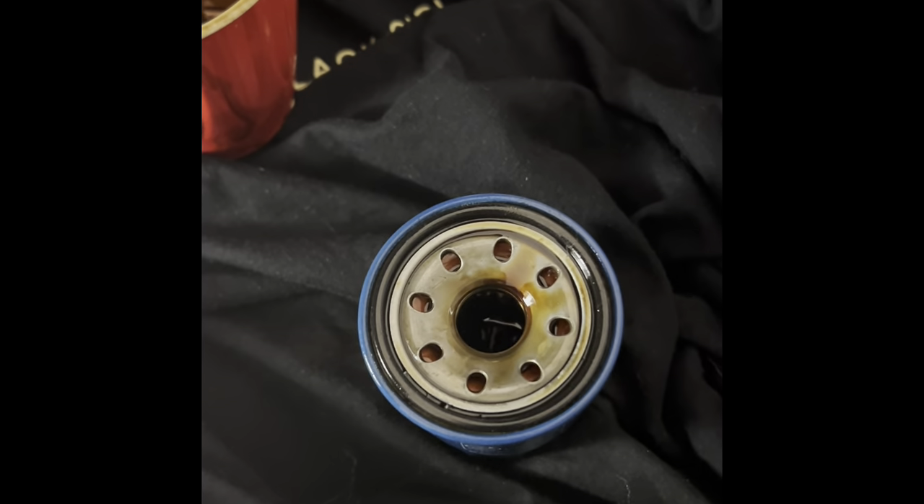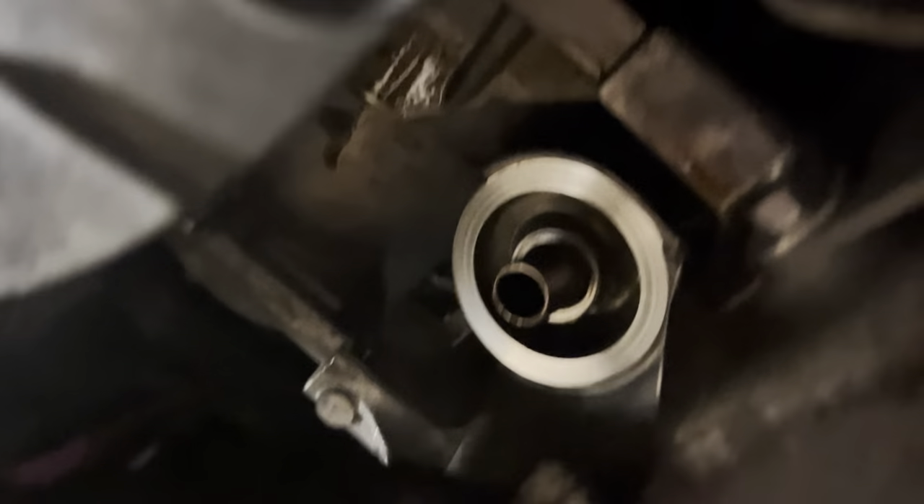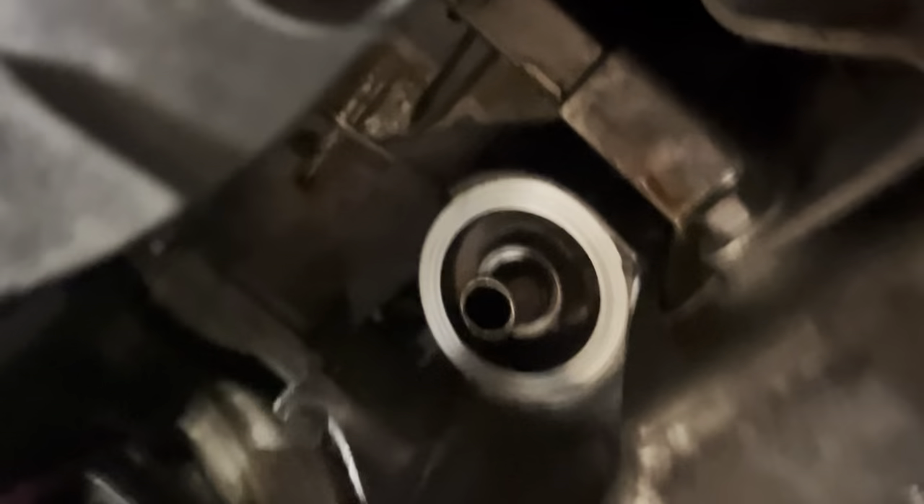Stay tuned — I will pull it apart and show you guys the difference. This part is quite important: you always want to use a clean, non-lint type of rag or wipe to clean the area where the filter goes, nice and clean. Make sure the old gasket is not stuck on there, because it is possible that the oil filter gasket gets stuck there. Wipe the oil filter connection parts first, then wipe around the area — you don't want to wipe off all the dirt and bring it onto that very important sealing surface.